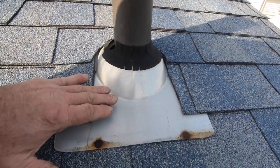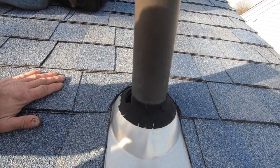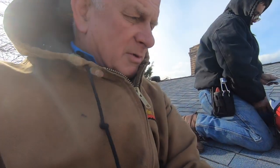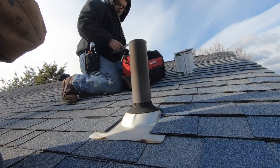What you really should do is replace the roof boot — it comes with the rubber, you take the nails out, slide the new one in and you're done. But I don't have a roof boot with me, so I'm just going to repair this and show you an easy way to fix a leak around the vent pipe.